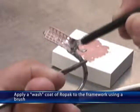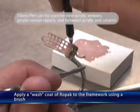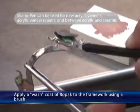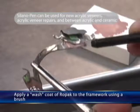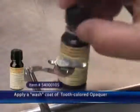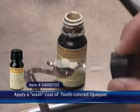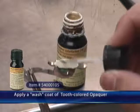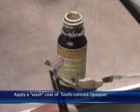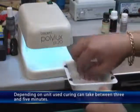Apply a wash coat of Ropac to the framework using a brush. Apply a wash coat of Tooth Colored Opaquer. Depending on the unit used, curing can take between 3 and 5 minutes.